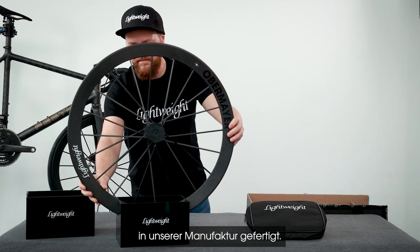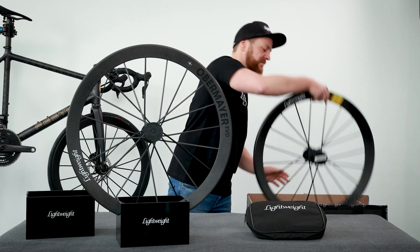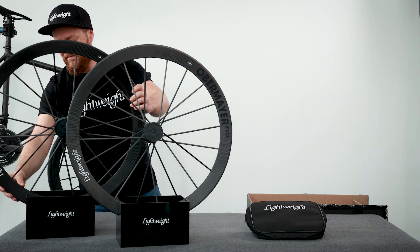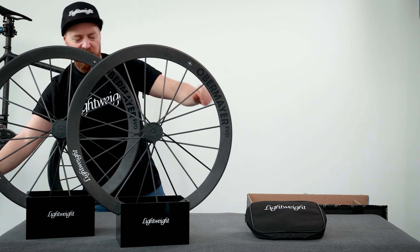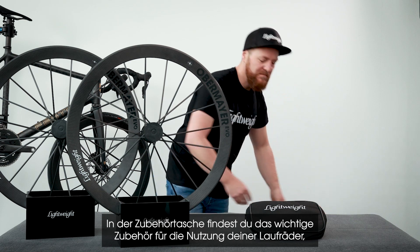It took a total of 24 working hours for 110 steps to be carried out by 12 specialists. In the accessory bag you will find some important items for using your wheels.